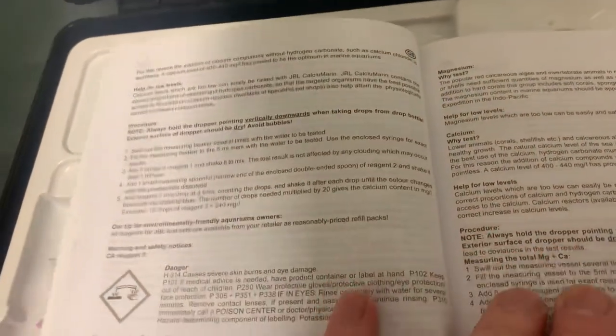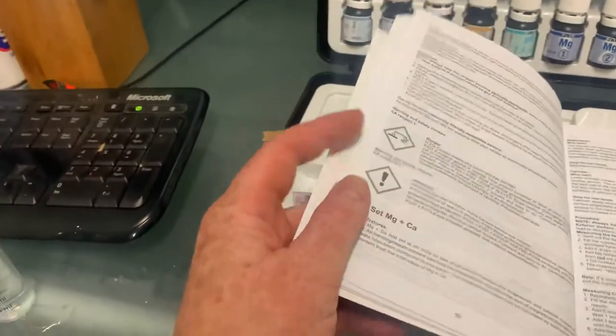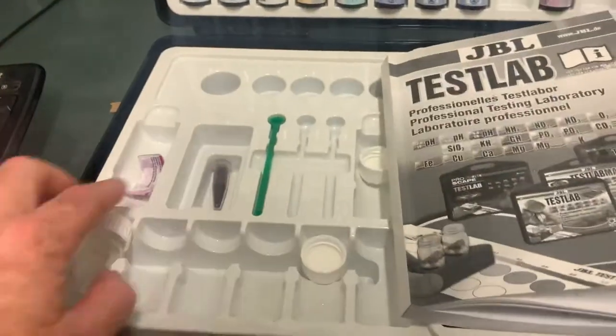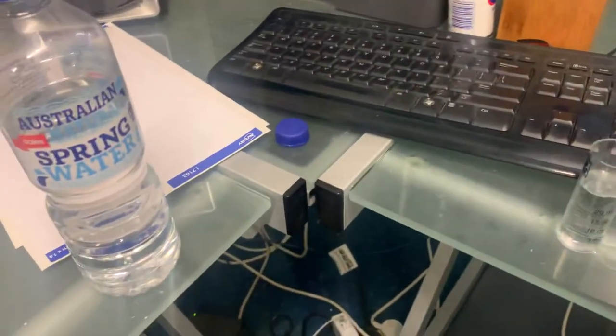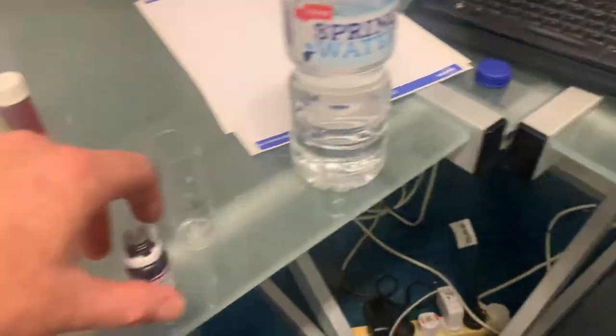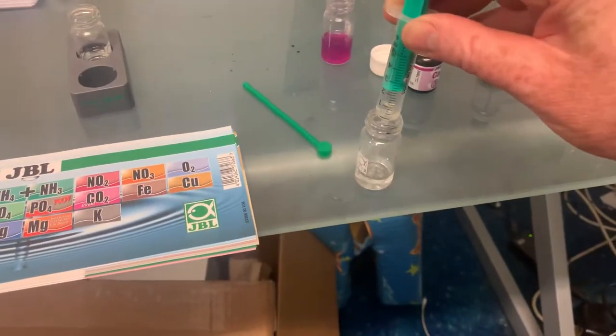The first thing we're going to do is put five mils of water into a test vial. Here's the test vial. I'm just going to get five mils of tank water and squirt that in there.